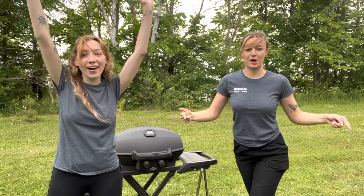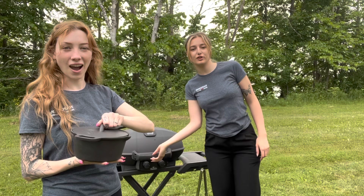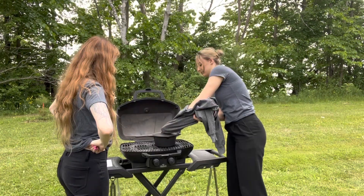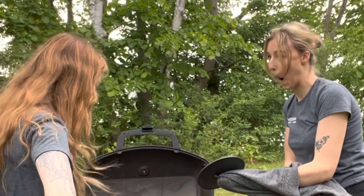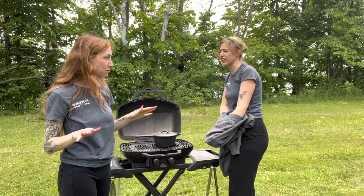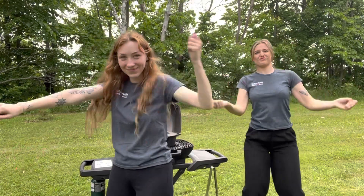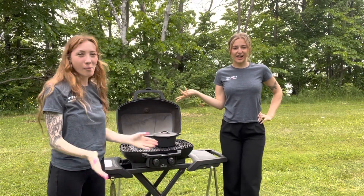We're here at the park! Our grill is currently sitting at 450 degrees Fahrenheit and now we wait. Oh yeah! I think it's done. That's good! Now that our spinach dip is done we're going to take it off the grill and munch on it.